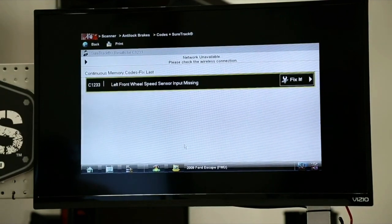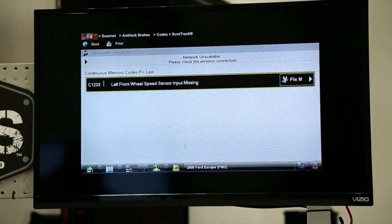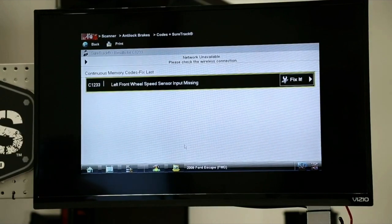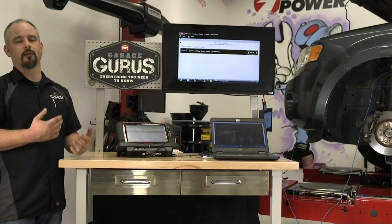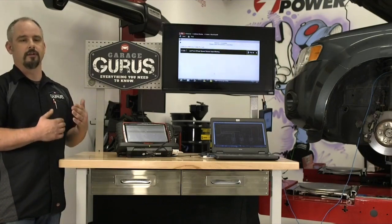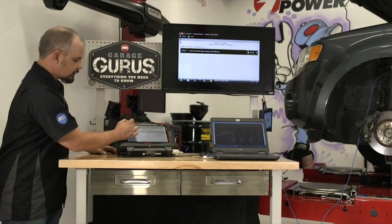Here's our code. We've got a C1233, which is described as the left front wheel speed sensor input missing. I looked up this code description, and the possibilities are: an open bias voltage between the sensor and the computer, open signal return between the computer and the sensor, or possibly physical damage to the reluctor ring, or an improper air gap between the sensor and the reluctor ring. We'll look at those components in a minute, but since I'm at the scanner right now, let's look at some data.